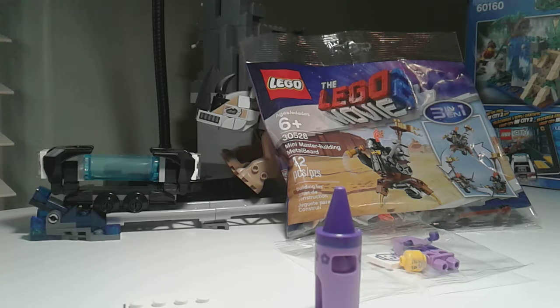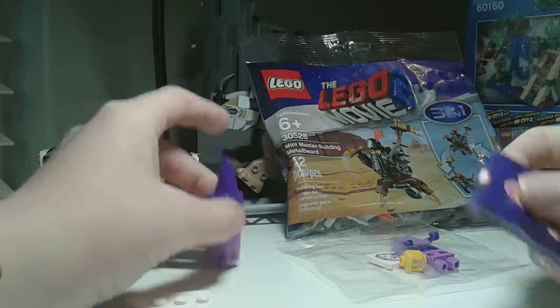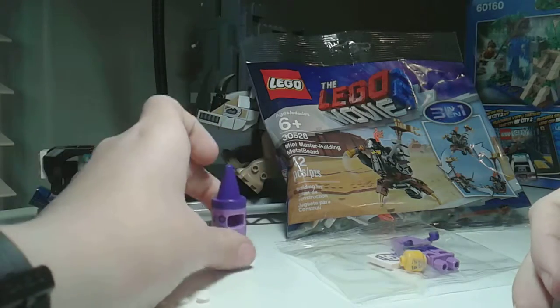That is strange. I opened it up, but you know where they normally come with a list of what they have? This one did not — oh, no, it's right here, sorry, it just fell out. But actually, I do like that crayon. That seems interesting. So, let's open this up.